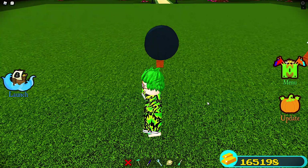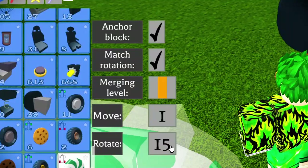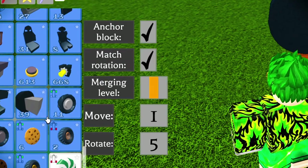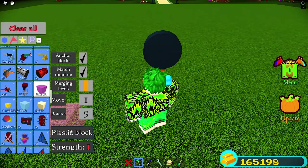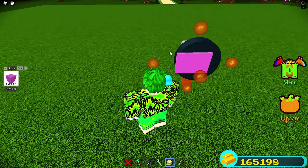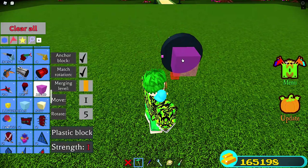To design a wheel, every wheel has its own rotation — for this one it's five. Make sure you have anchor block turned on so you don't mess up, and match rotation turned on to make it way easier. You can choose any block; I'm going for plastic. Place a block in the middle and scale it down. You do need the scale tool for this — you cannot do it without the scale tool — and scale it down like that.